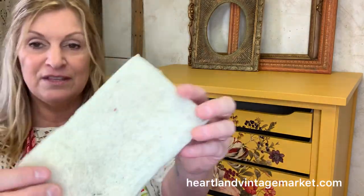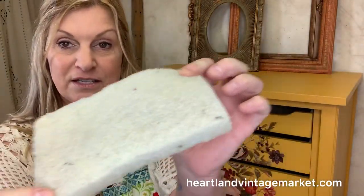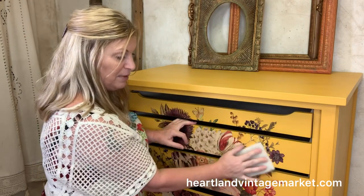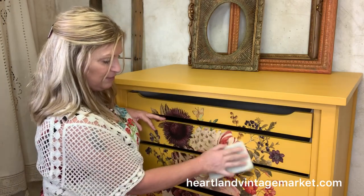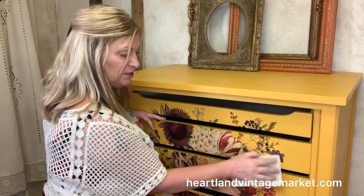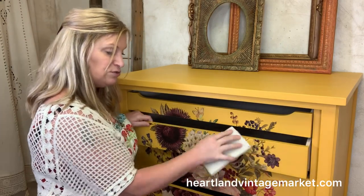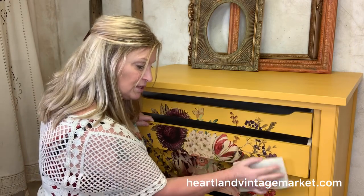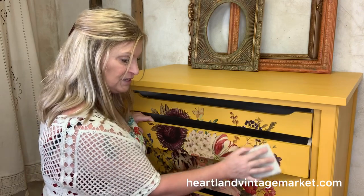This is a finishing pad by Dixie Belle — I sell this on my website. I burnished this entire piece, but I really want to reiterate the importance of that before we talk about sealing. Burnishing means rubbing the transfer down very, very well, making sure that you get the tops of drawers, the bottoms of drawers, and basically every little bit of the entire transfer.